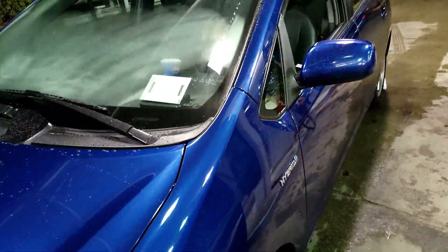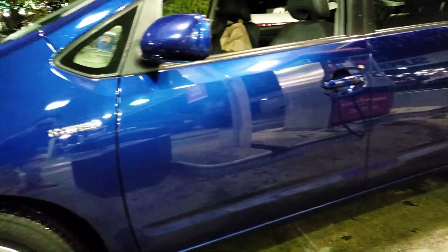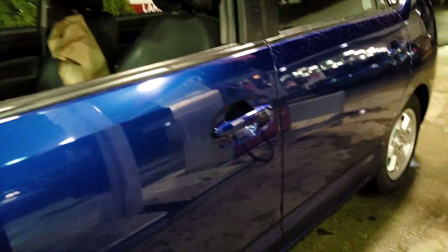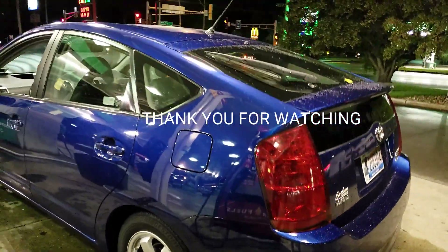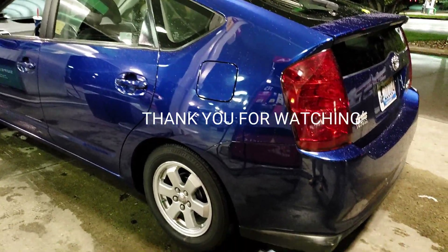Look at this — one rainstorm and it still looks glossy. Wow, I'm very impressed. Very good product, guys, it's an amazing product. I highly recommend it. They don't pay me, I tell you the truth. Hydro slick, they don't pay me. I just want to share with you guys a good product. I'd like you guys to know.